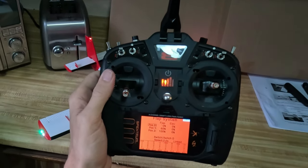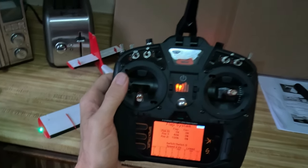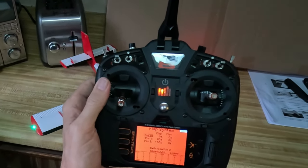I've tried this with the NX8 radio. I'm not sure what other radios it would work with, but I would assume the NX6, the NX8, the NX10, and the new iX14s and things like that. But these are the settings.